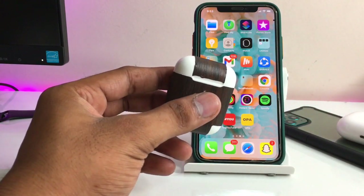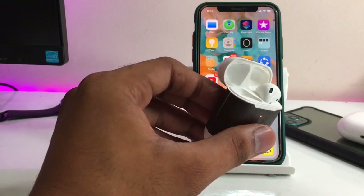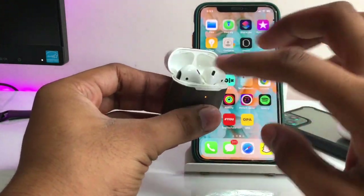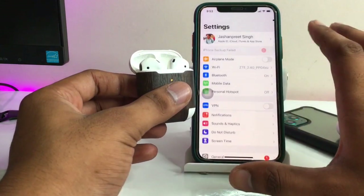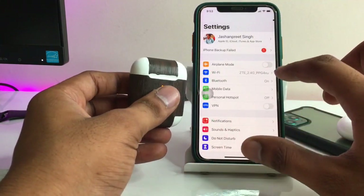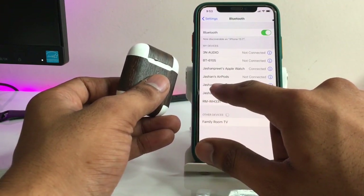First, we just need to insert the AirPods into the charging case. You guys can see here — my AirPods case detected the AirPods. So the first step is to hard reset the AirPods. You can see in the Bluetooth section that my AirPods are listed.